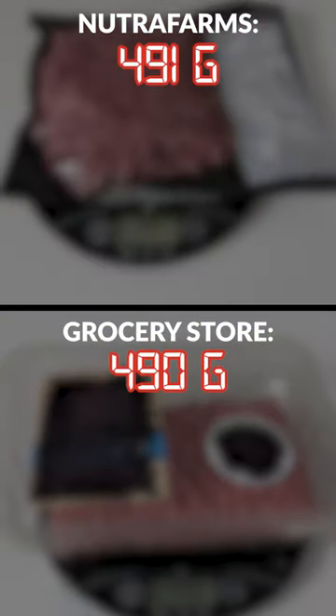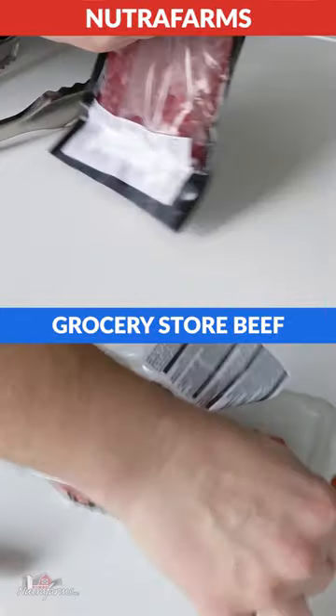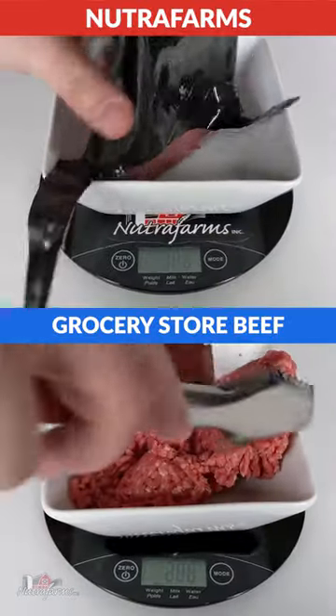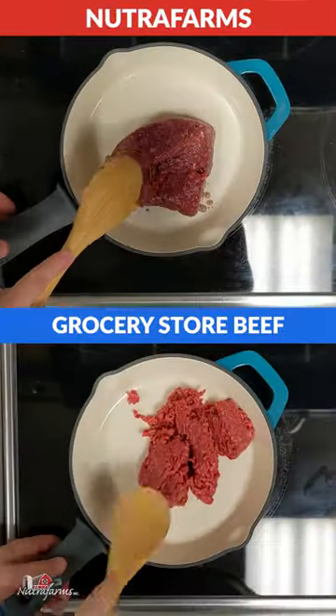We're comparing Nutra Farms grass-fed beef to the grocery store beef. Right off the bat when we take them out of the package, you'll notice a pretty substantial loss in weight from the grocery store beef. Then we cook them both on medium-high.